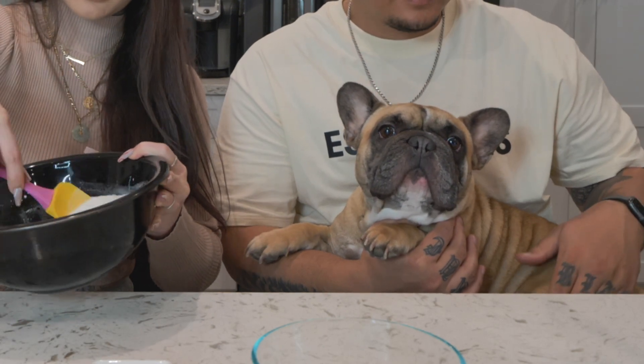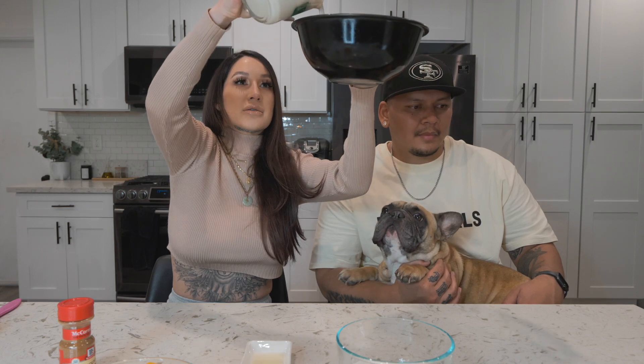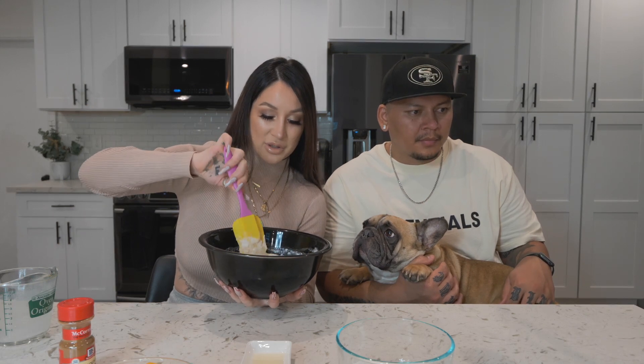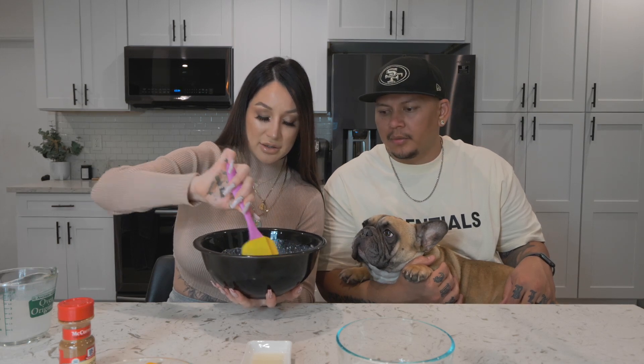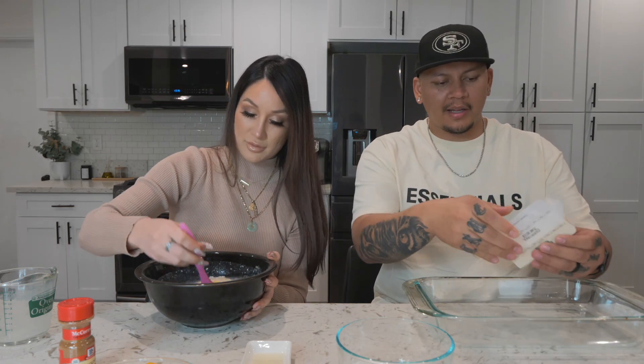After you mix the dry ingredients, you can add one cup of almond milk. Is this supposed to be like pancake mix — a little lumpy or really smooth? The recipe says stir until moistened, similar to how pancake batter has a slightly clumpy consistency.